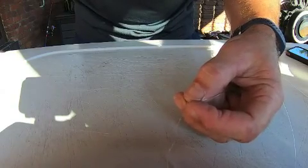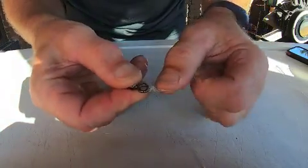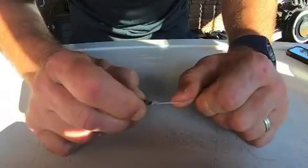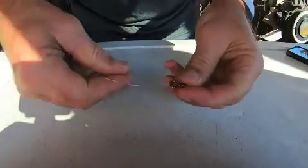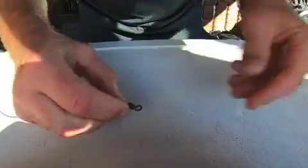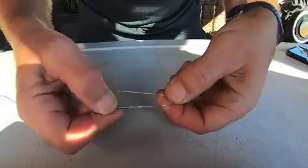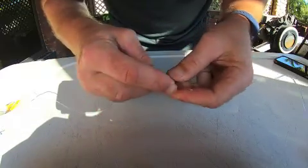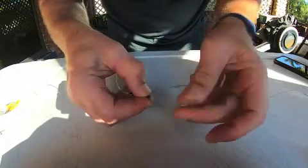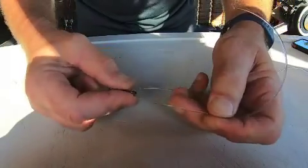Just clip that tag off — easy — leave yourself a little bit of a tag. That ain't going anywhere. That's a five-turn uni with 100 pound. Now I'll show you with much thicker line. I'm going to tie it here with 200 pound — you can see the difference in thickness, pretty much double. Exactly the same process, but I'll do a three-turn uni with this 200 pound.